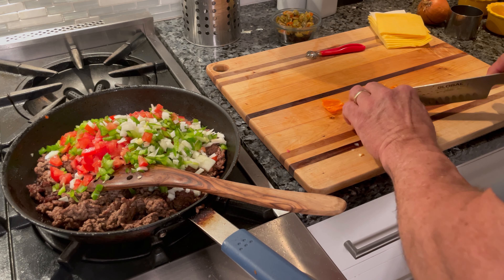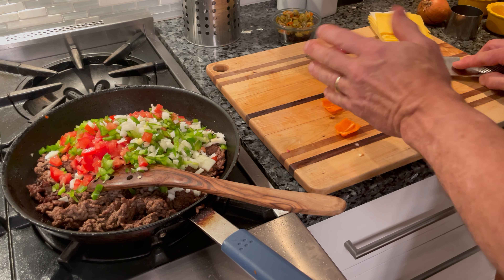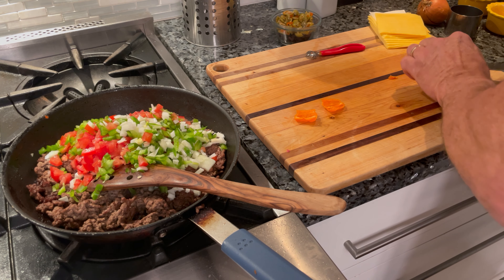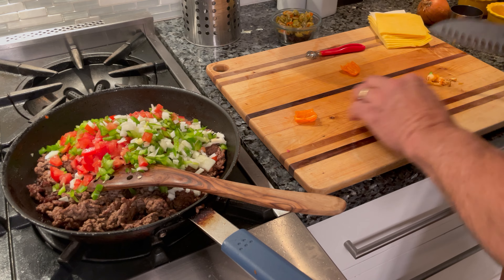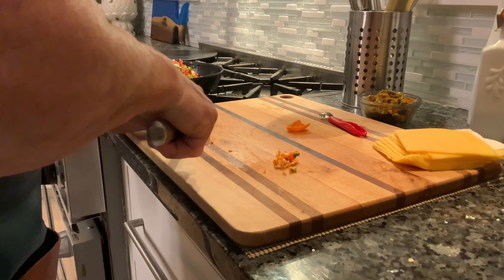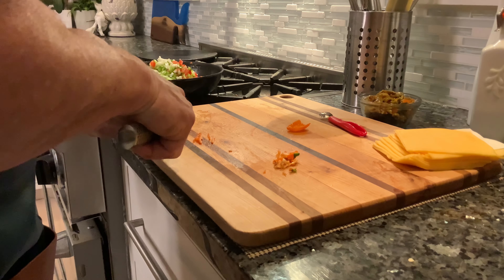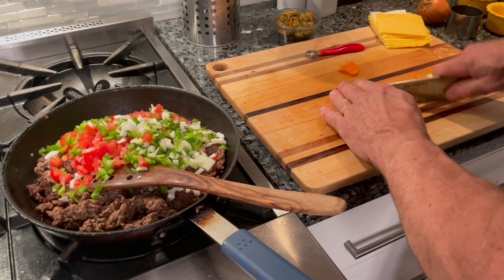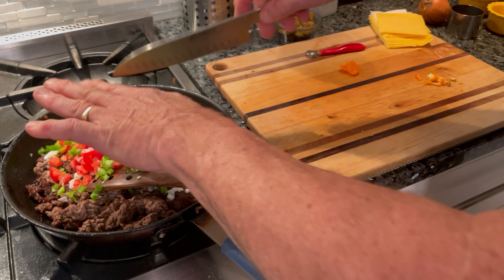I'm going to cut a little sliver and taste that. I love habaneros — they've got such a unique flavor, a citrusy kind of flavor with that really intense heat. I'll probably just use half of one. I'm going to take my time and cut this a little bit finer, because you don't want a big piece of that ending up in a spoonful. I've got the other half set aside and can add a little bit more at the end if it doesn't have enough heat. But for now I'll start with that half of the habanero.